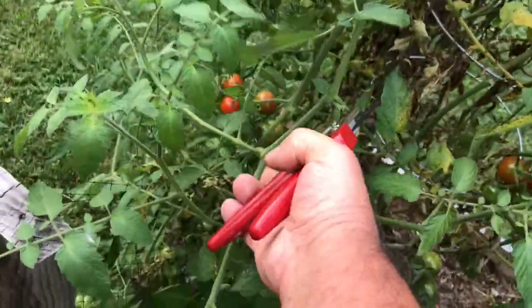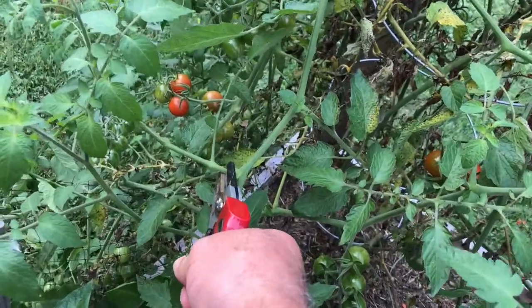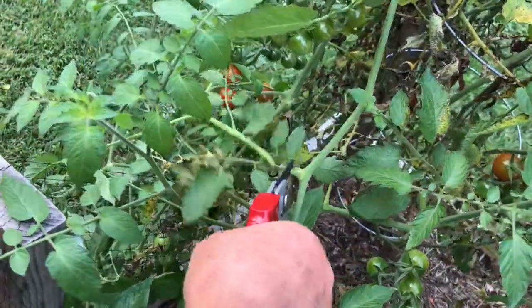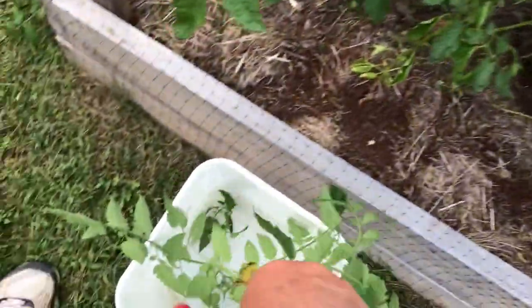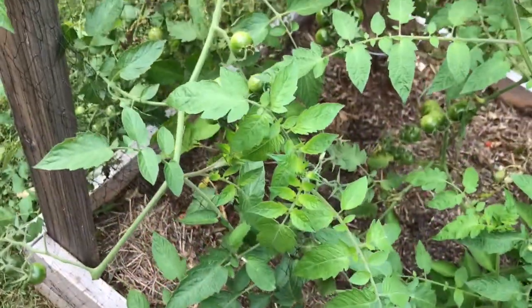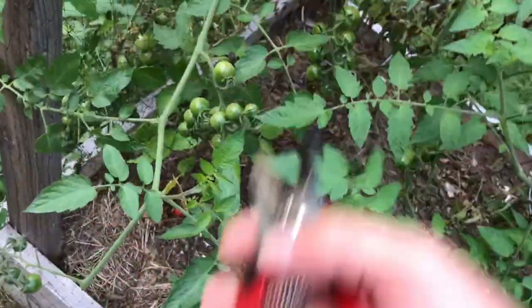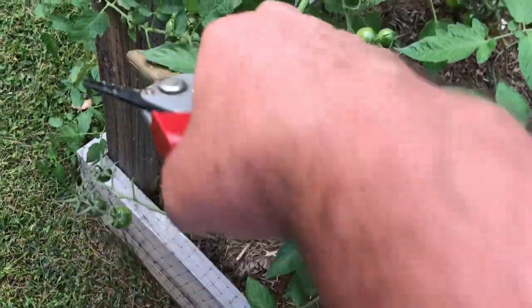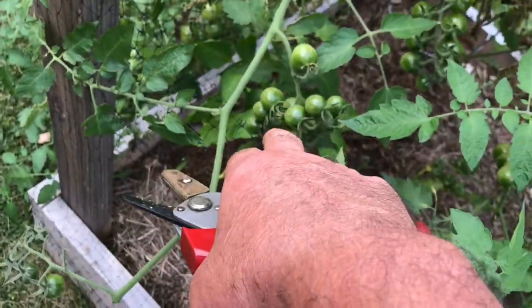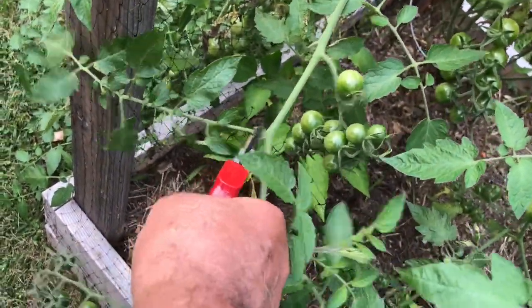Same thing here — there are a couple of branches I can cut that aren't doing anything, and they're going right into the bucket for the mulch pile. Same thing here: we have this branch that goes all the way here and is full of little cherry tomatoes, but it's not doing anything useful.